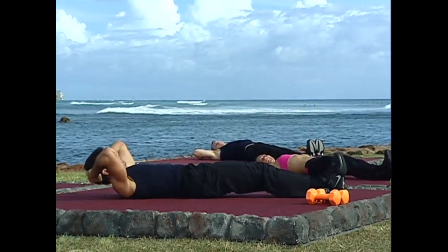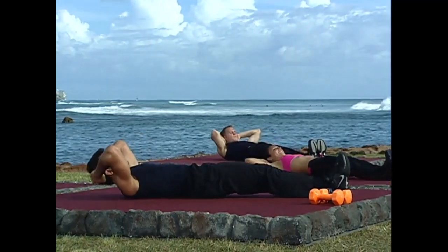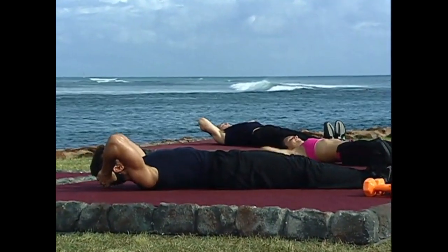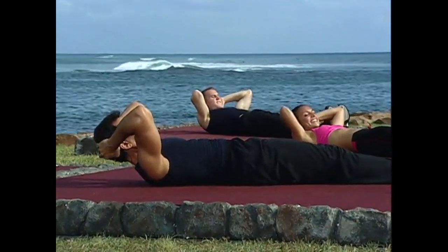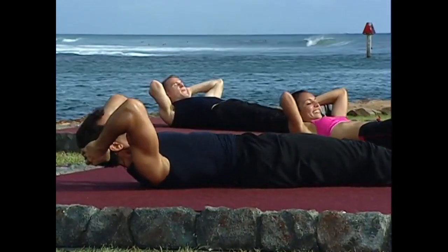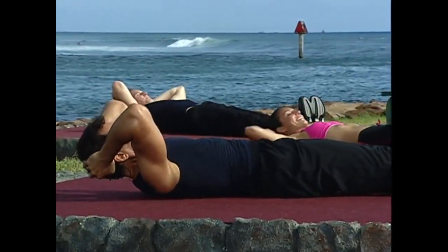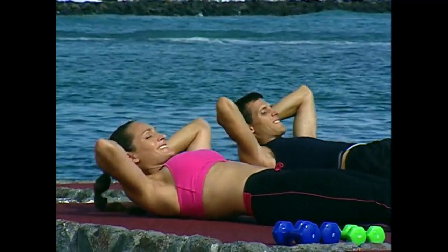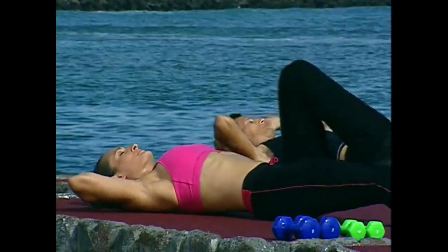From here, crunching up on two and down on two. The heels are extending out again and toes pointing in. Once again. And again. One more time. Squeeze up. And good job. Bring the knees into the chest and stretch yourself out.